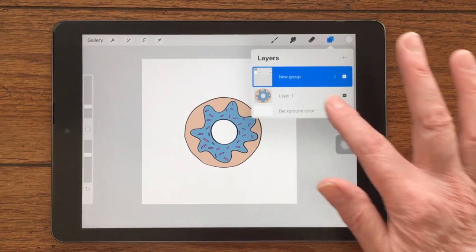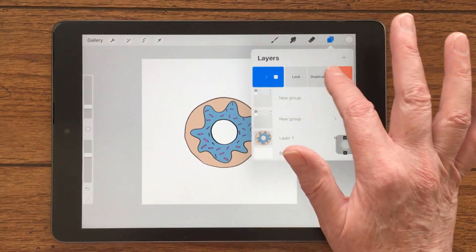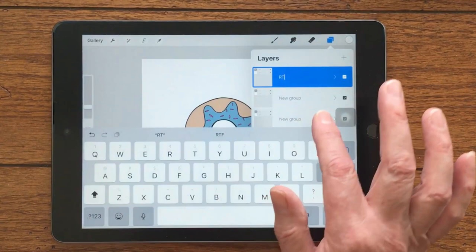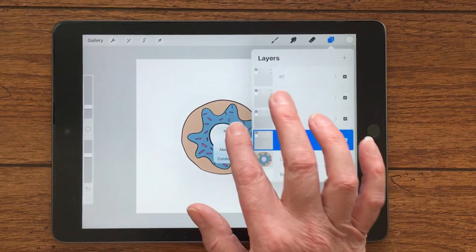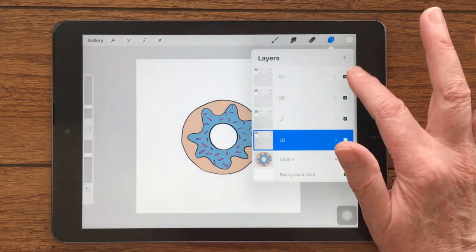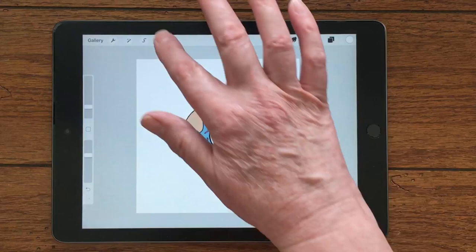That group is going up here. I need one for each corner, so I'm going to duplicate the entire group three times — now I have all four elements I need. It's going to help me if I name these by where they're headed: right top, right bottom, left top, and left bottom. That just helps me ensure I know where each one is going. We're going to start with the left bottom, so I'm going to turn the visibility off of all the other layers and only keep the left bottom visible.